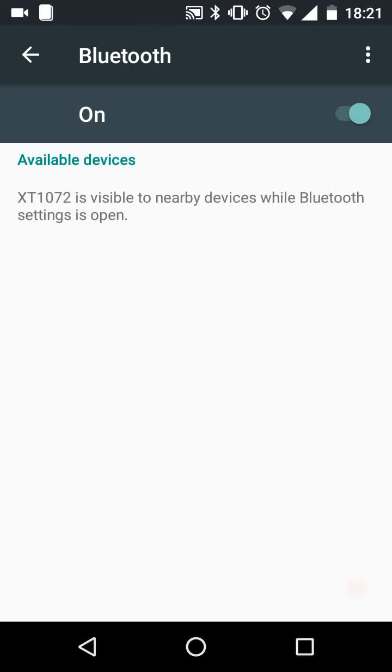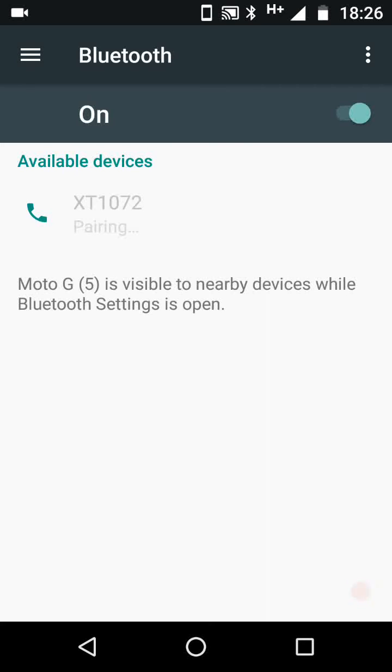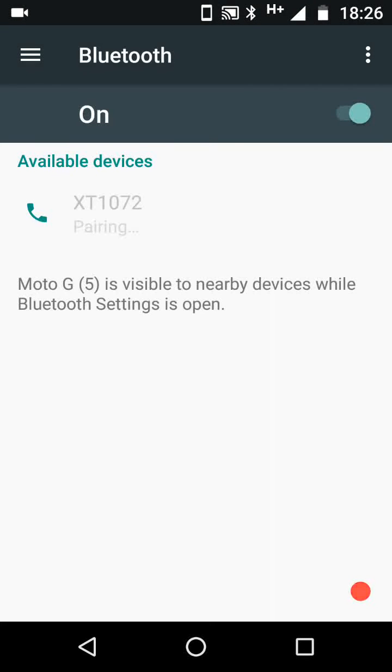Now go back to your phone and you will see your friend's phone listed as an available device. Tap on your friend's device to start pairing. A message will pop up on both phones asking you to confirm pairing — tap pair on your phone and on your friend's phone too.